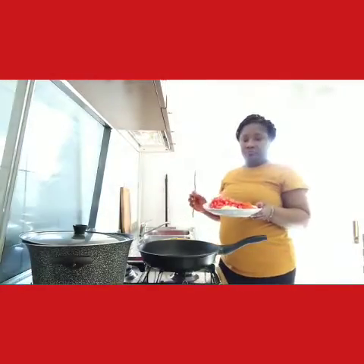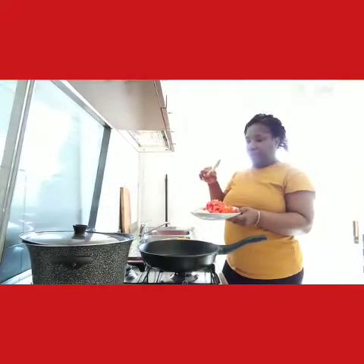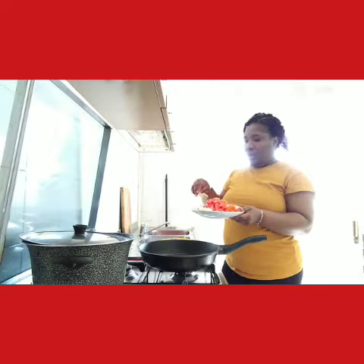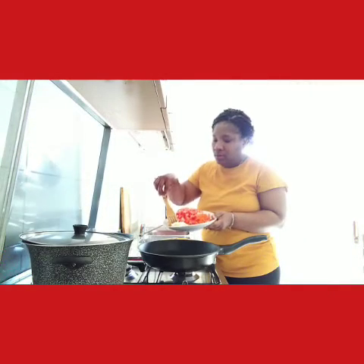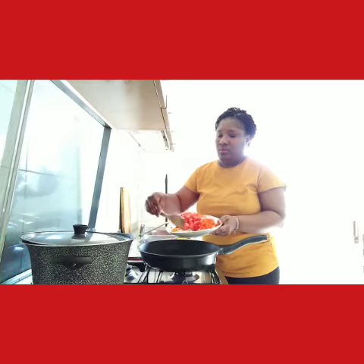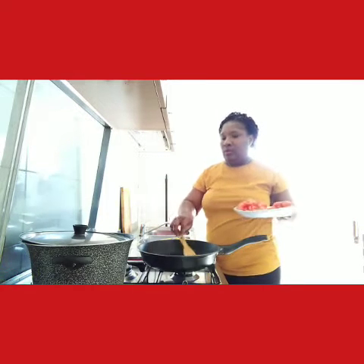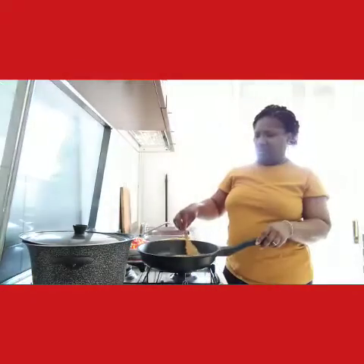I'm going to slice the bell pepper, onion, scotch bonnet, and add tomato. I start by adding the onion, allowing it to fry for about 2 minutes.